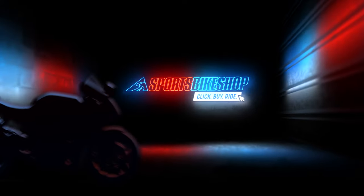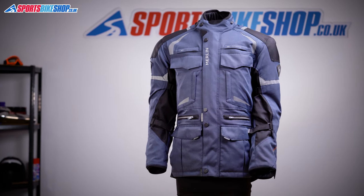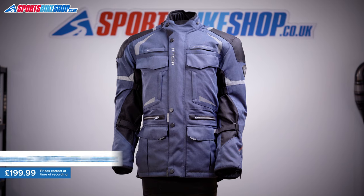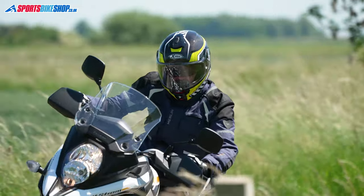Hi, I'm Tony. Welcome to Sports Bike Shop's video about the Merlin Neptune 2 WP Textile Jacket. Merlin are one of motorcycling's underrated brands in my opinion. A lot of their kit goes under the radar, but it's actually really quite decent stuff that's neatly thought out and uses good quality materials. That's just the same with this Neptune 2 WP jacket, which I think is well worth looking at in detail.